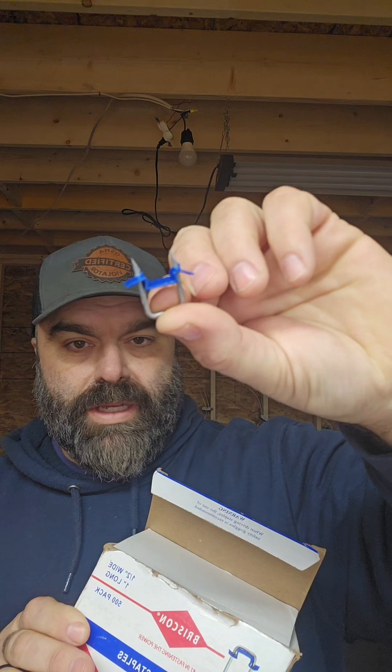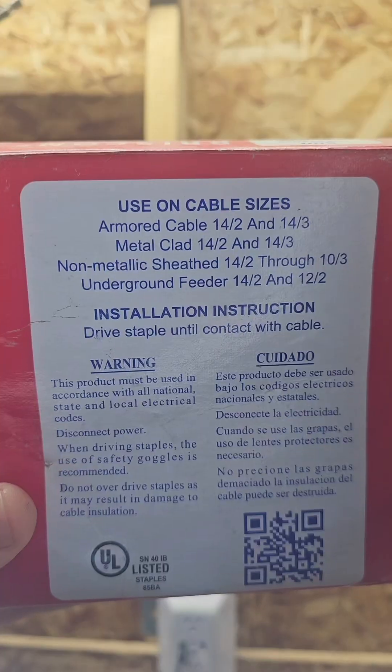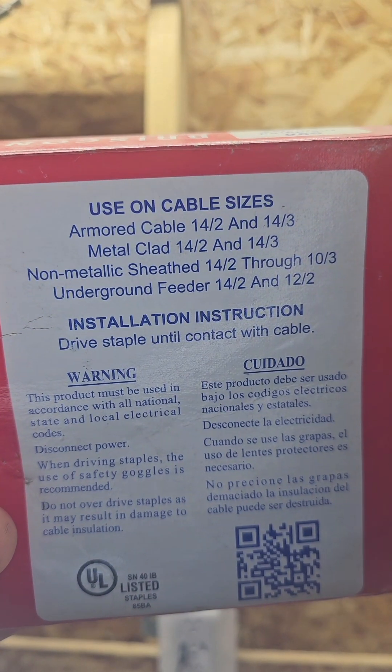I know not every place uses insulated staples, but it's definitely common practice up here in the Northeast. So these blue insulated staples are the normal thing everyone carries. But if you read the back of the box, it doesn't say anything about being able to do two cables.